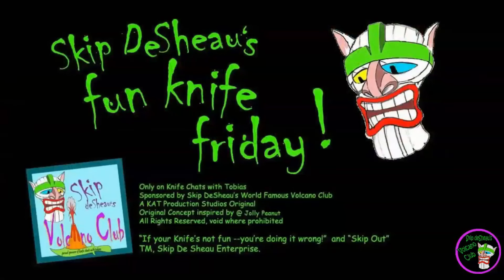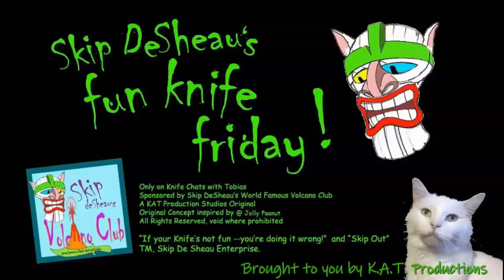Or register trademarks of Skip to Show Enterprises. This has been a Cat Production presentation. All rights reserved. Bye bye bye.